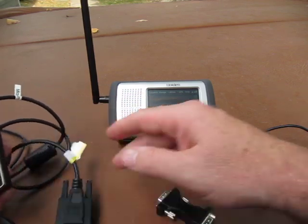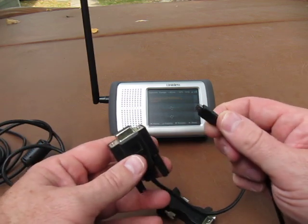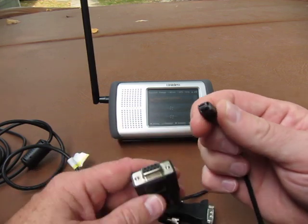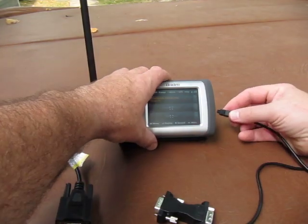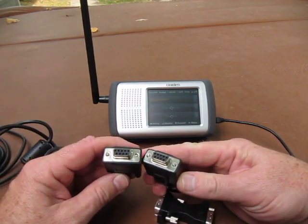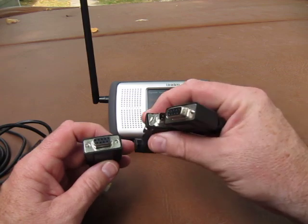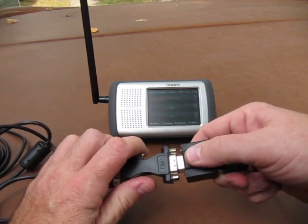That one is female. I have broken out the cable that came with my Uniden BC-396T scanner that has this little tiny RS-232. I'm gonna plug that RS-232 into the port on the side of the Home Patrol and then join the two cables together. But since they're both female connectors, I need a male-to-male gender changer that I happen to have on hand. Plug those two together.